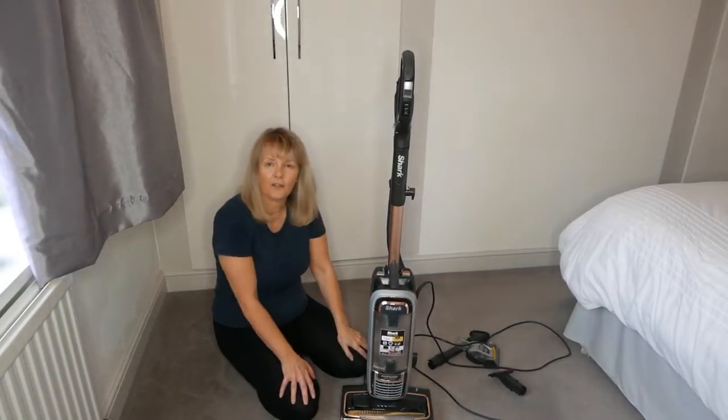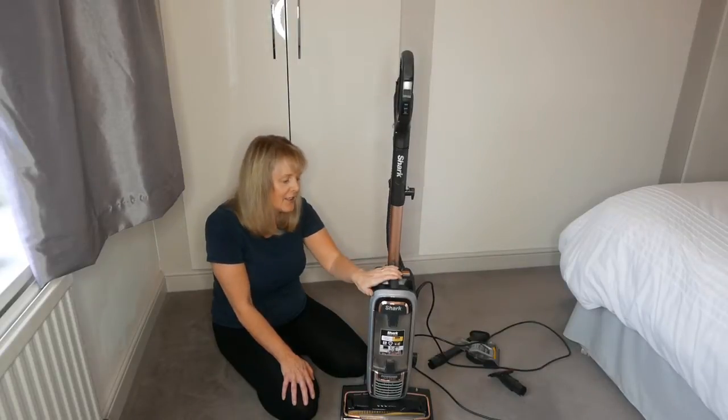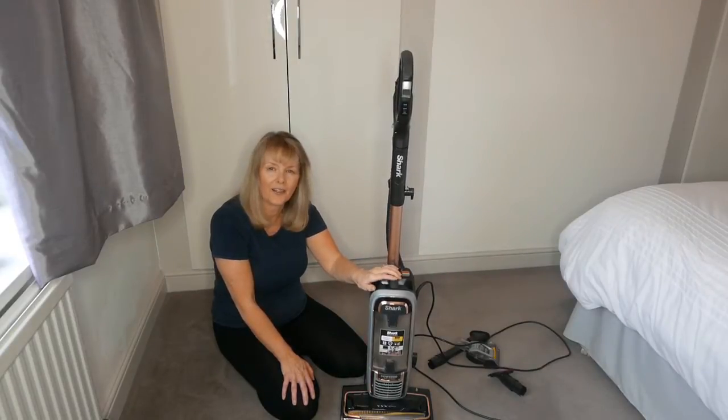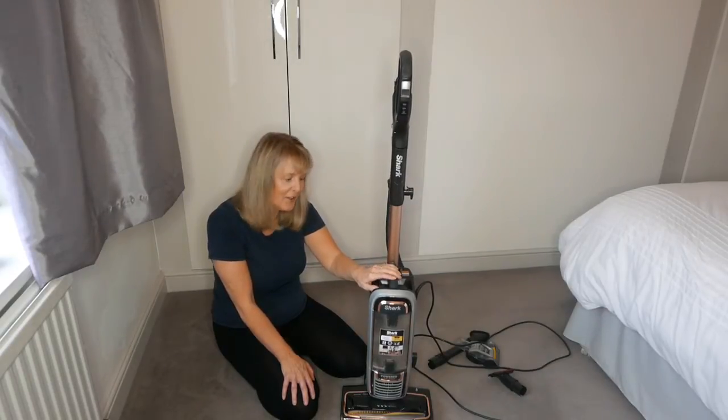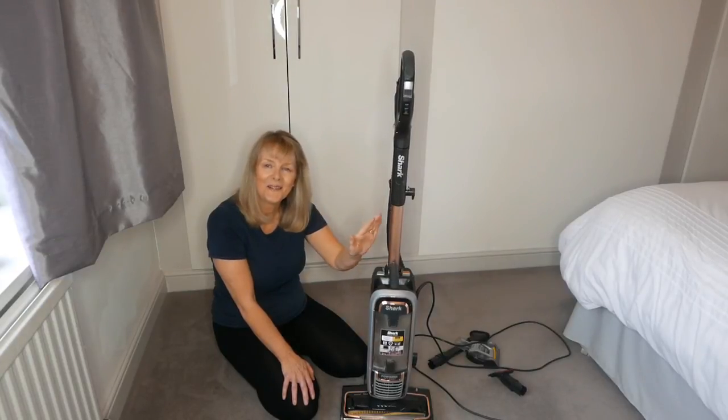I hope that gives you a little insight into the Shark vacuum cleaner. If you've got one, I'd love to know how you're getting on with yours - leave me a comment below. If you're new to my channel, I would love it if you would subscribe. I hope you're all having a fantastic day and I hope to catch you again in another video. Thank you for watching, bye!